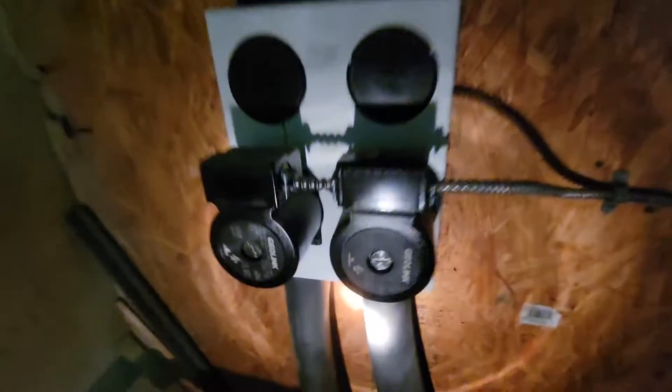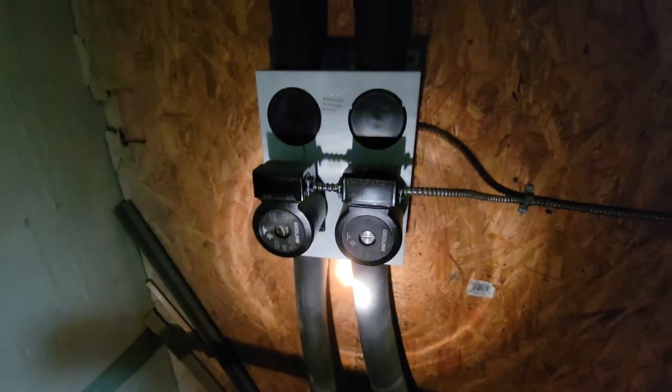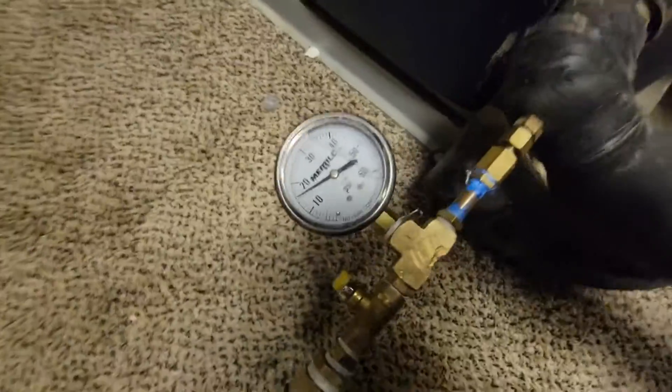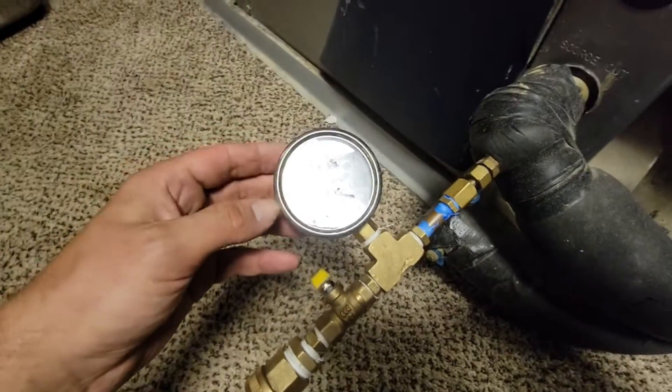Here is the flow center. The pump on the right is not moving at all, and the pump on the left is making some pretty horrendous noise, which I'll show you before we do the replacement. This is the geo unit here — a Water Furnace — and I've got my gauge on the bottom here.